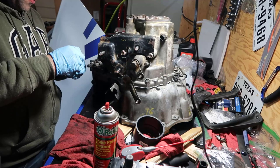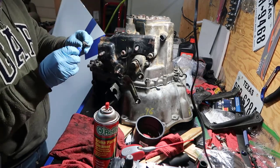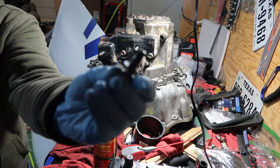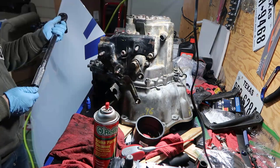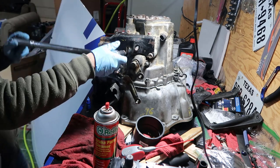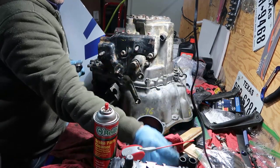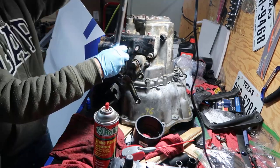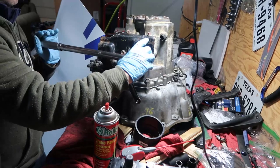It seems to be different bolts, that's weird. The way I'm doing this I'm just getting in here and putting a dab like a ring in the middle - sorry for the noisy compressor. I'm going to torque at 45 foot-pounds. This is a 14 millimeter; the other one was 12 or 13 so I was using a 13 millimeter.